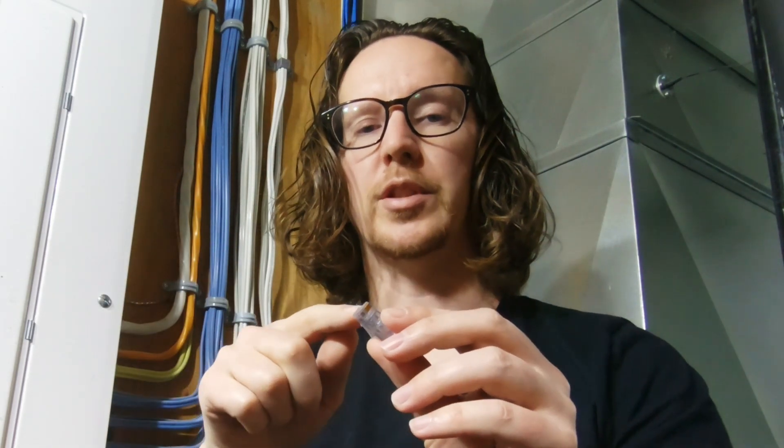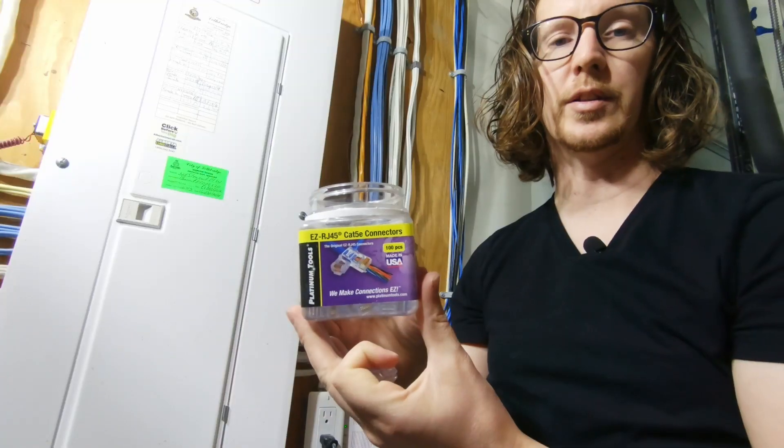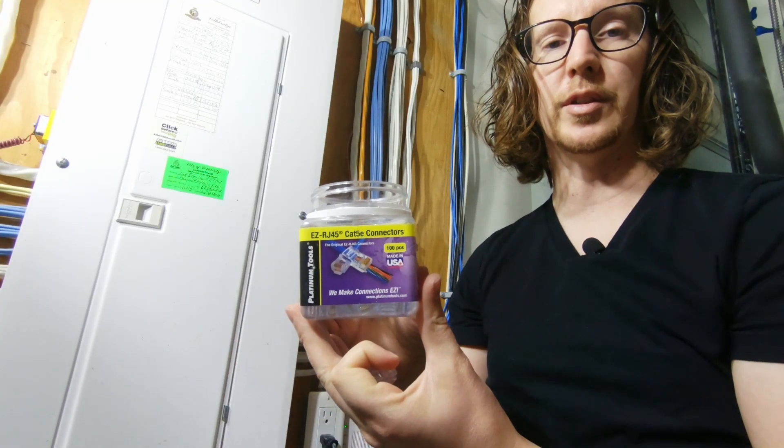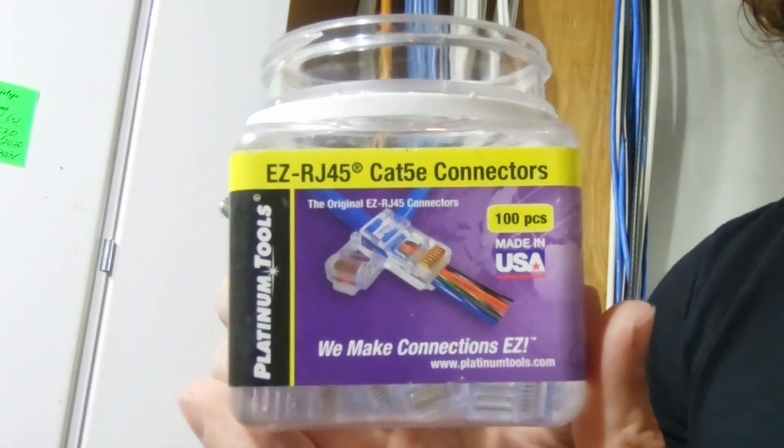As far as the ends you require, there are a couple of different styles. The ones I have are really nice because they allow you to actually push the wires all the way through the connector so they stick out — I'll show you that later, but it's very helpful. I'll put the link in the description below if you want to purchase these connectors.